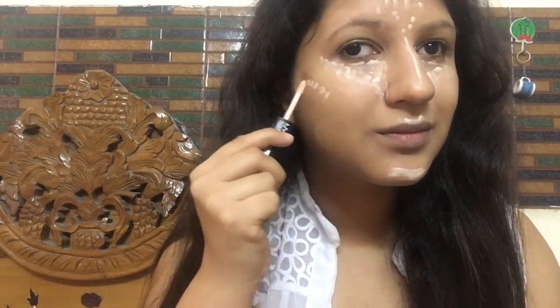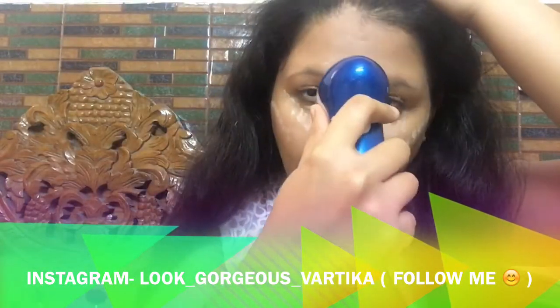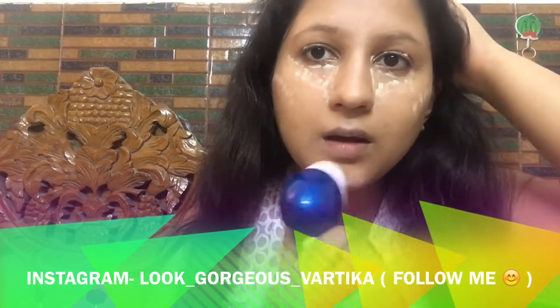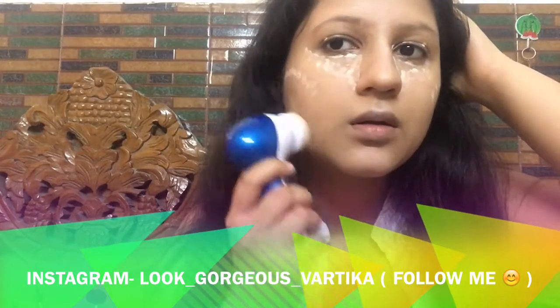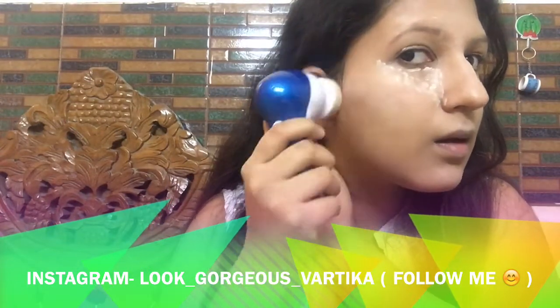To give my face a little glow, I'm highlighting using the NYX Face Sculpt contour highlight. I applied it in the middle of my forehead, on the bridge of my nose, under my eyes in inverted triangles, above my eyelids, on my cupid's bow, a little on my chin, and on my cheekbones. I'm blending all that in place — these are the areas where light naturally reflects, so highlighting makes the face glow even more.